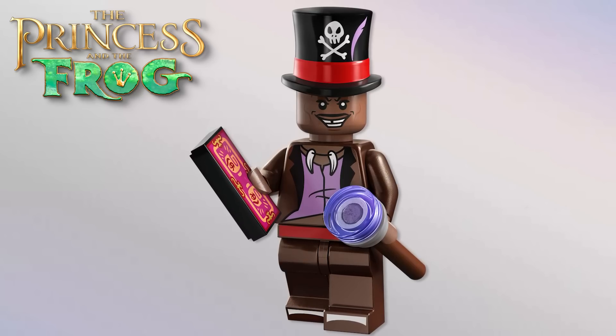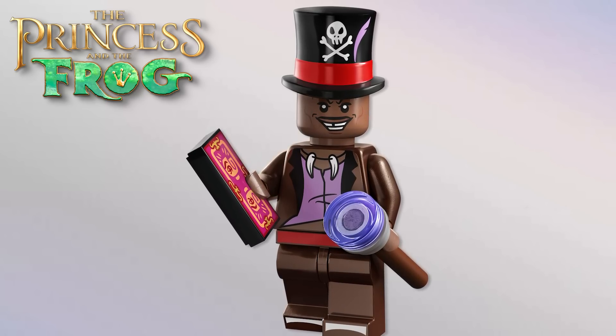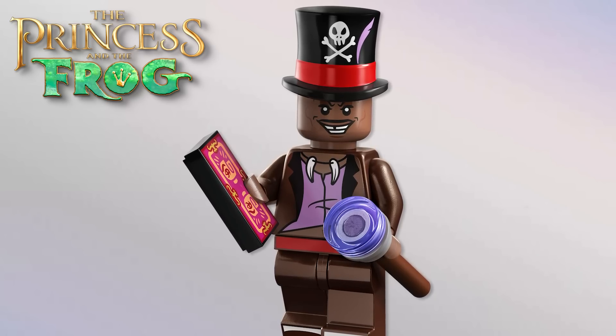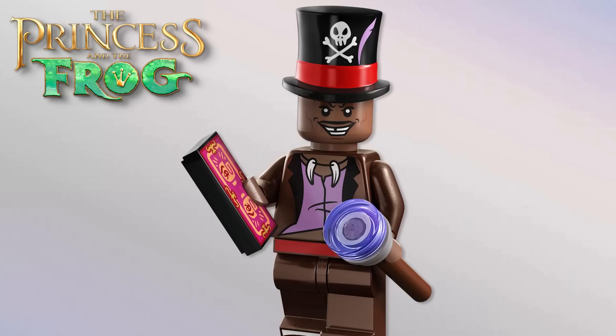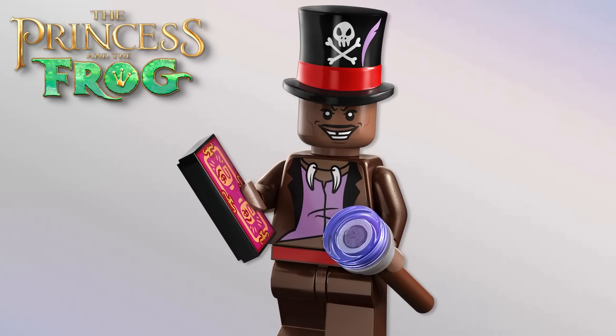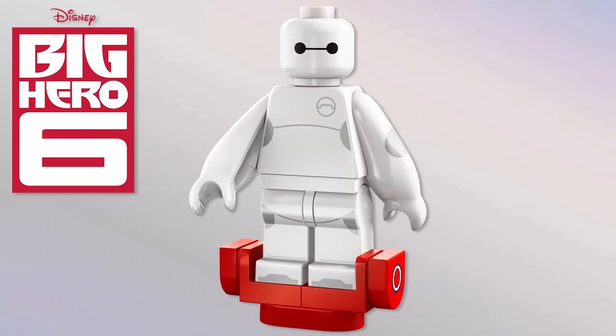And then Dr. Facilier — wow. Again, such an iconic Disney villain, so heavily marketed by Disney for villains content. He looks great. I believe that's the same hat as Jiminy Cricket's, and the printing with the feather looks great. He's got a card and a staff, and the face printing is excellent. The torso printing with what I think is the new skin color looks really, really cool.